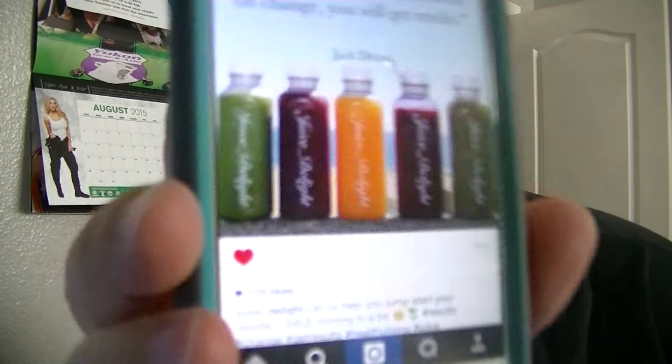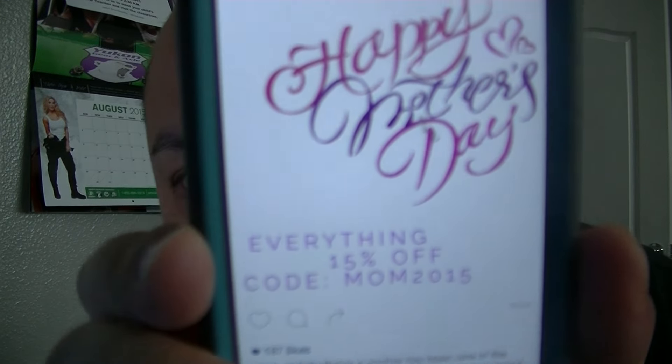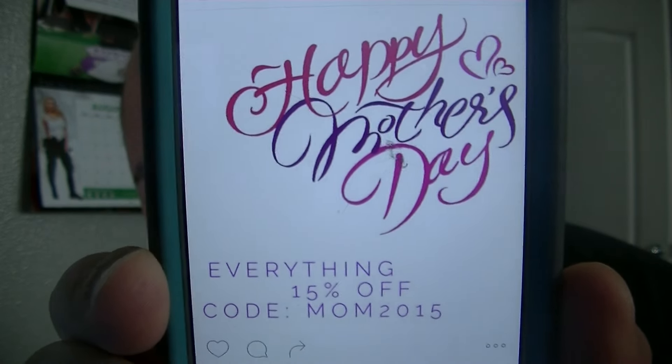Sometimes they run a sale — like a discount where it's $40 off for your cleansing. They post that stuff very rarely, so you've gotta be quick with it. Like on Happy Mother's Day, on Mother's Day, they were running a 15% off code — everything 15% off for cleansing. So be sure to follow them on Instagram at juicedelights.